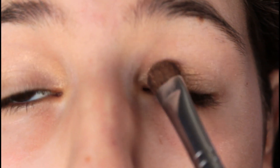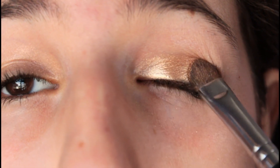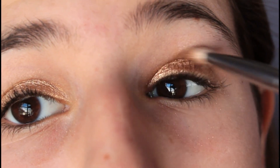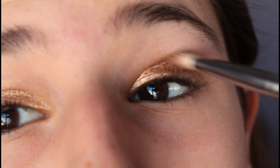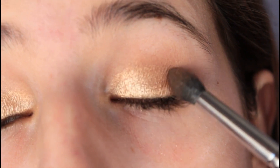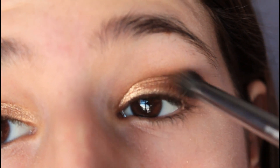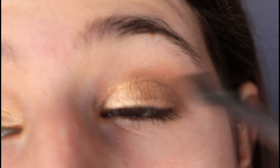Next, apply a beautiful gold color all over your lid. I'm using Half Bake from my Naked palette and just patting it in. Now applying a light brown color into my crease to blend out the gold — this is Naked from my Naked palette. Next, apply a beautiful hot cocoa eyeshadow; I'm using a matte brown, which is Buck from my Naked palette. This is just going to make your eyes more intense and add more depth.